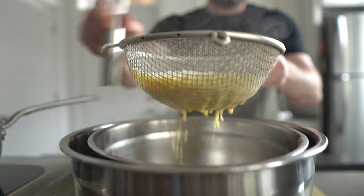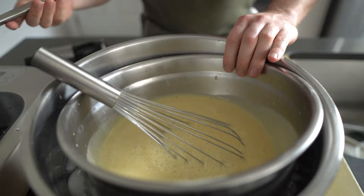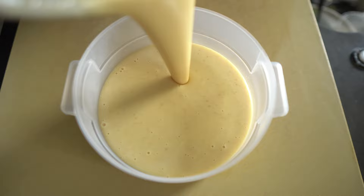Pass the ice cream base through a mesh strainer into a bowl placed in an ice bath, then whisk everything around to chill it down. Cover it, pop it in the fridge, and let it rest overnight or up to three days. You need to let this base rest in the fridge overnight to thicken up, to let the flavors develop, and to allow all the sugars and everything else to dissolve and mingle. If you skip this step, your final ice cream is not going to be nearly as smooth or tasty.